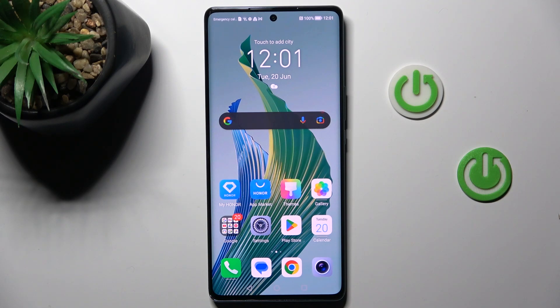Good morning guys. In front of me is the Honor Magic 5 Lite 5G, and let me show you how to add a fingerprint to this device.